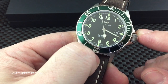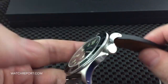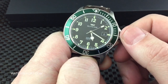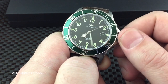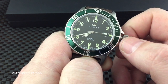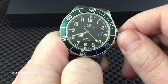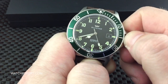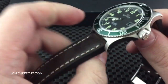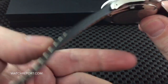For the price these days, for the movement and what you're getting, I think it's a pretty great value — you're still going to be well under a thousand dollars to get into this model. Let me unscrew the crown here and show you how that operates.